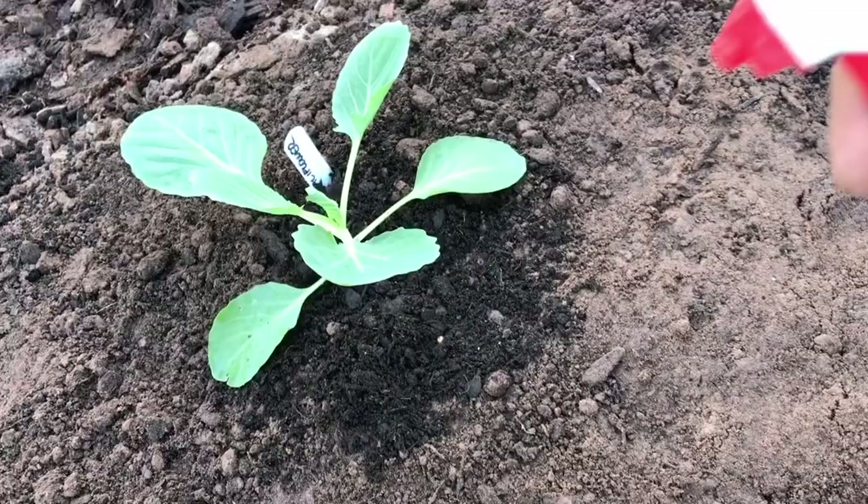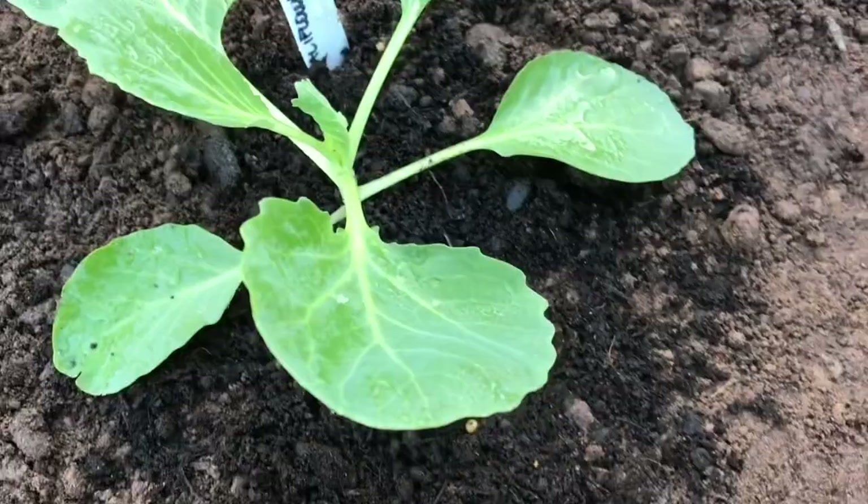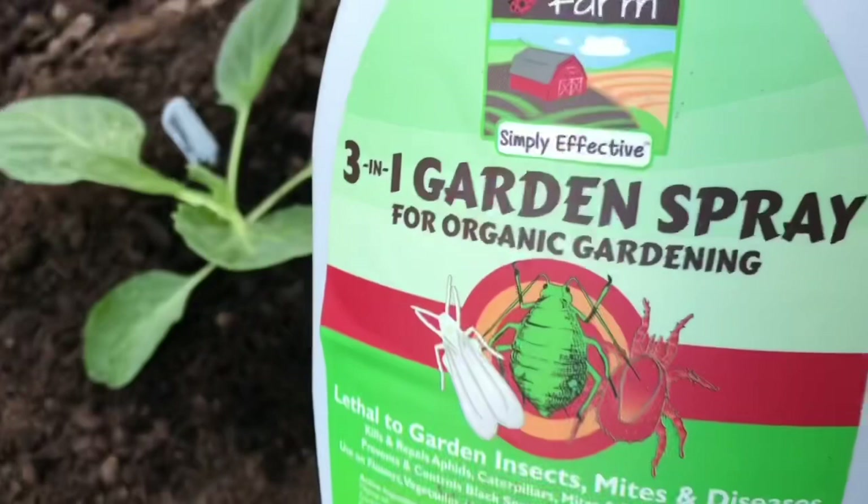It has different oils and things in it. Once you put the plant in, you just give it a spray on the leaves — it's giving it a healthy start right away instead of waiting until problems happen. You just coat the leaves and that way you're preventing pests from even wanting to come. I think they don't like the smell or other things in it. This one's made by Maggie Farm but there are a lot of different brands that make it — I always use a three-in-one garden spray.